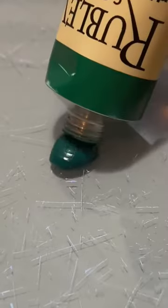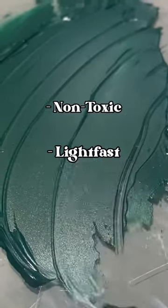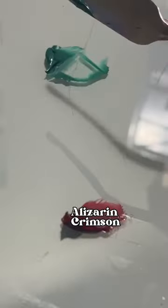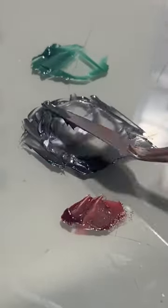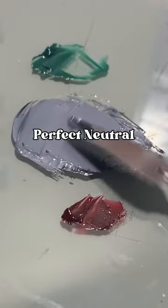Have you ever heard of Viridian? This green is a great non-toxic and lightfast pigment whose opposite is alizarin crimson. We know these two are opposite on the color wheel because when they're mixed together, they make the perfect neutral.